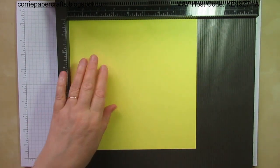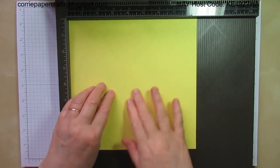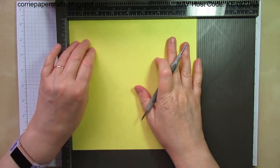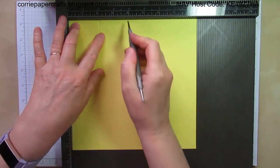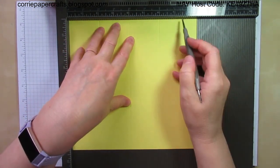You're going to need a piece of cardstock which measures eight and a half inches by eight and a quarter inches. In terms of scoring on the long side — the eight and a half inch side — you're going to score at two, four, six and eight.